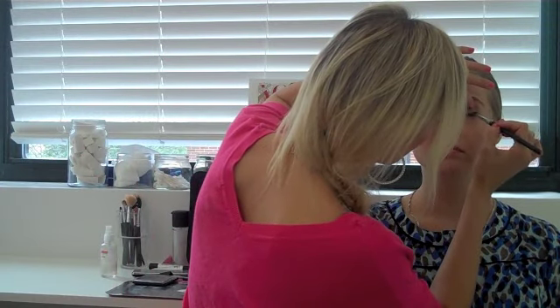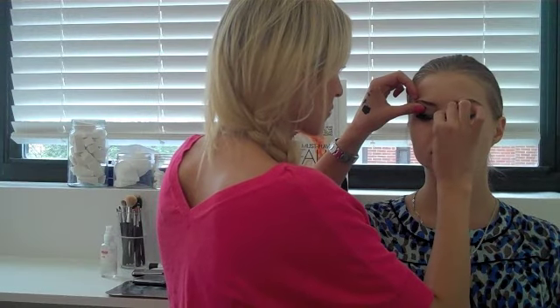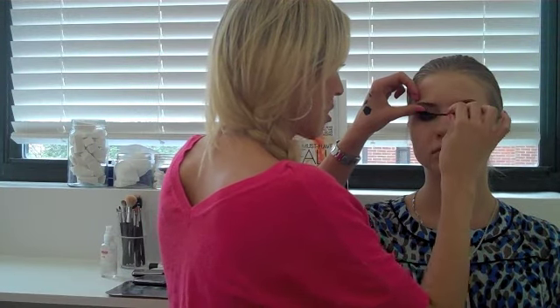Next I'm going to take my small eyeshadow brush. For this look, there's a really, really subtle amount of mascara. You just want to roll it under the top.